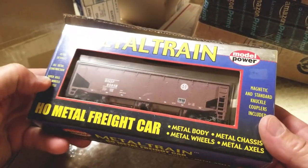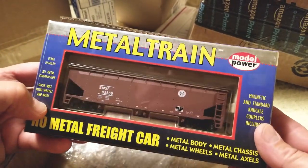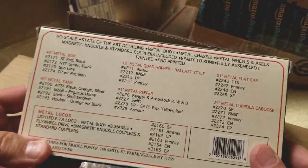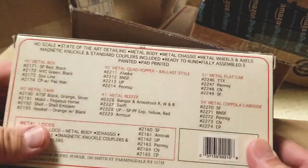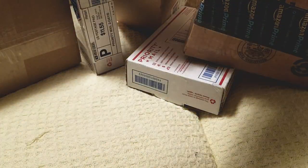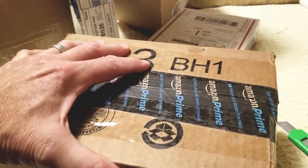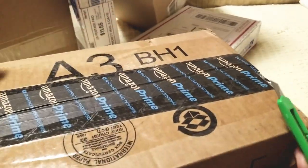Look at that — it's a metal train freight car, BNSF, very nice. Metal Power series. I've been collecting those for a while. You know what happens is you get something like that, and then you find out there's all these models, and then you have to get every single one. So I'm working on it — I have almost every one already. Just keep getting them. I don't know what I'm going to do with them, but they're so cool.